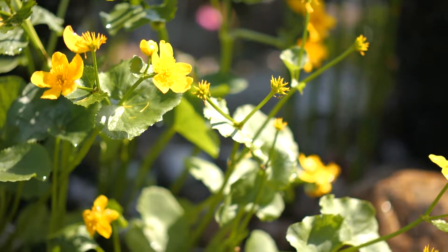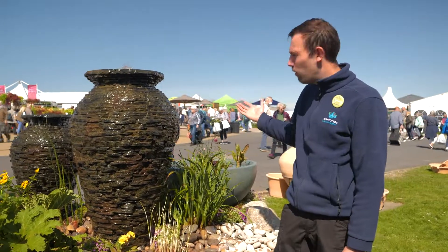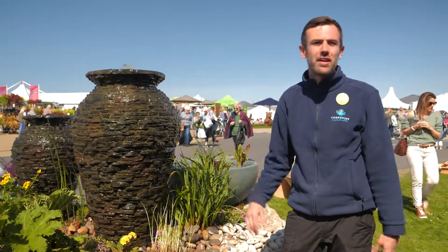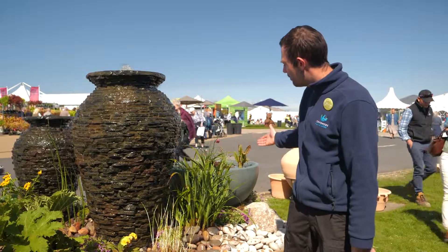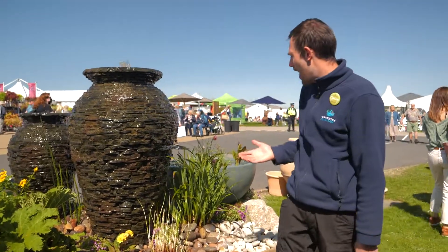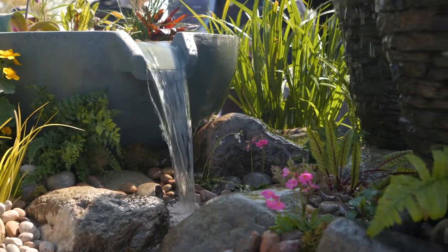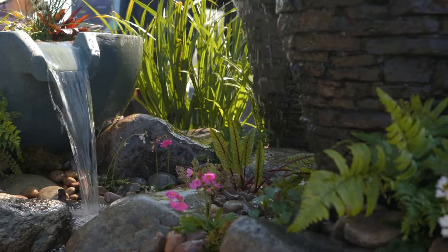Any water you have in your garden, you will find wildlife there. From the plants that grow out of the water features you're going to attract pollinators, various insects. Even in something like this you could attract frogs, any kind of amphibians that love water. And if you have frogs in your garden, your slugs and snails are gone.